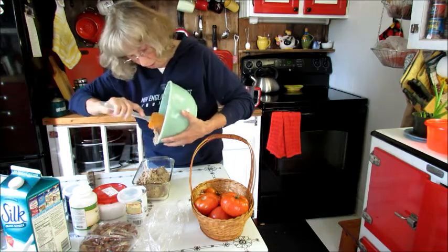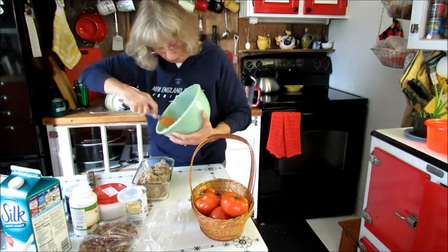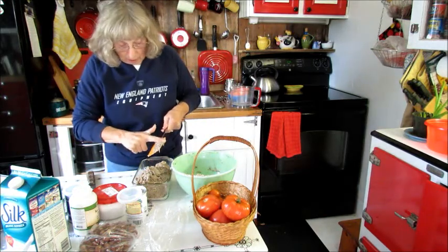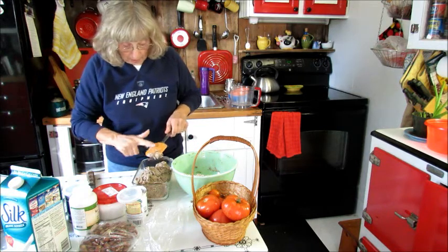Some butter and your other dry ingredients. So it's pretty darn good — one of the best breads that I've made.